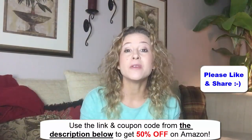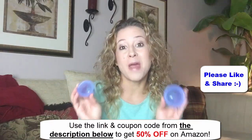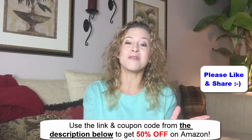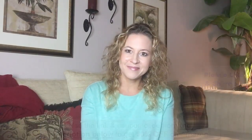I've also seen people using it on their stomach and their arms. So if you want to see really fast results as well, I recommend you get yours from Amazon. Just use the link and the coupon code from the description and you can get 50% off. Thanks for watching. Please like and share, and if you have any questions, please leave them in the comments box.